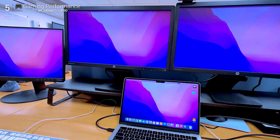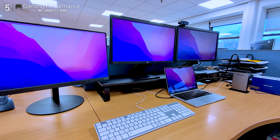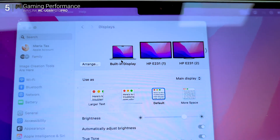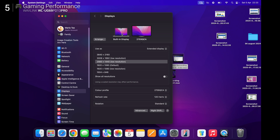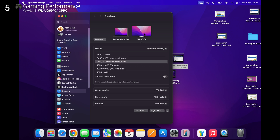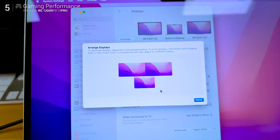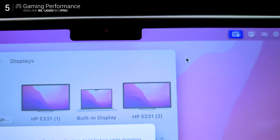Can you game on this? Yes — casual gaming at 60Hz is fine if your system allows it. But if you're hoping to stretch a game across three monitors or hit high refresh rates, this isn't the dock for you. I plugged it into a 144Hz 2K monitor and, as expected, it capped out at 60Hz. That's just the nature of DisplayLink-based docks, so no buttery 144Hz action here. But that's not really the point — this dock's strength is productivity, not frame rates.